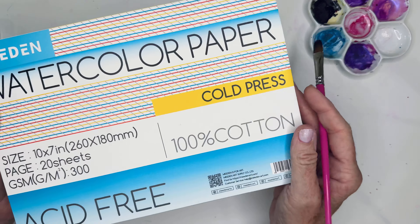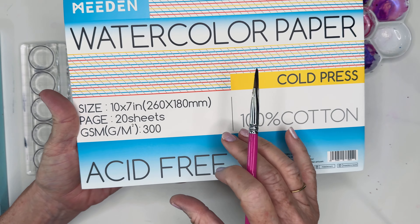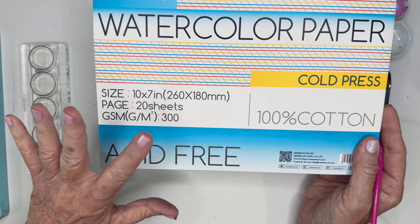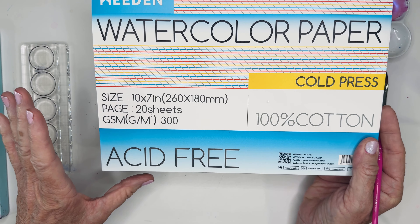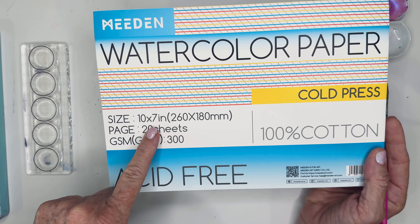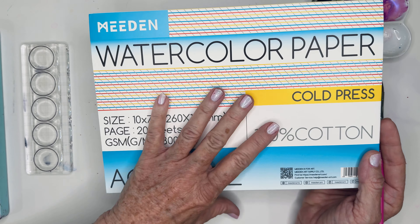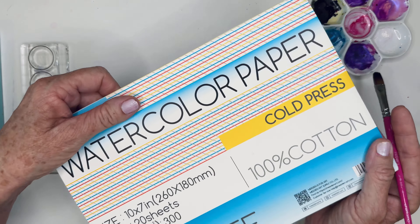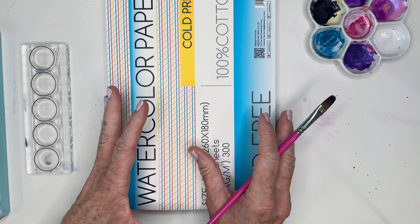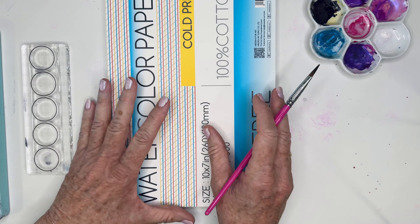I've been out of my Artisto pad, so I've been using — and I love these, they're fabulous — the Meetan cold press paper. It's 140 pound, 300 GSM, and it's acid free. These are the 10 by 7s. What's nice is I know a lot of you ask for 100% cotton — this is 100% cotton, and it's just a little bit more than those Artisto pads. If you're a beginner, you can get a pack for about $22 in the US.